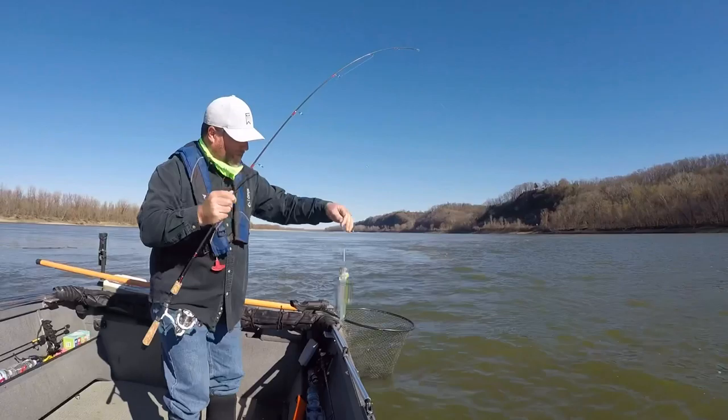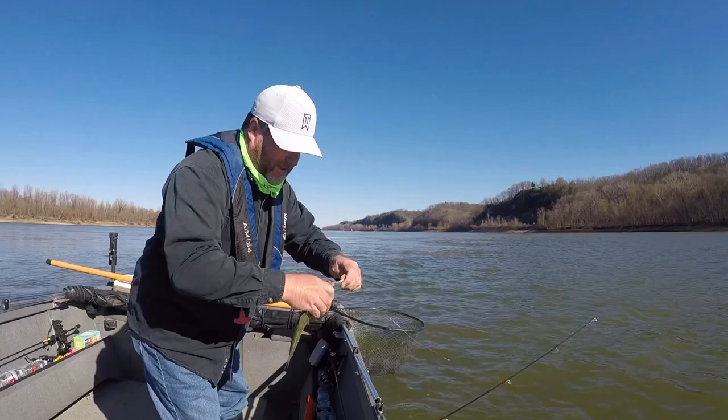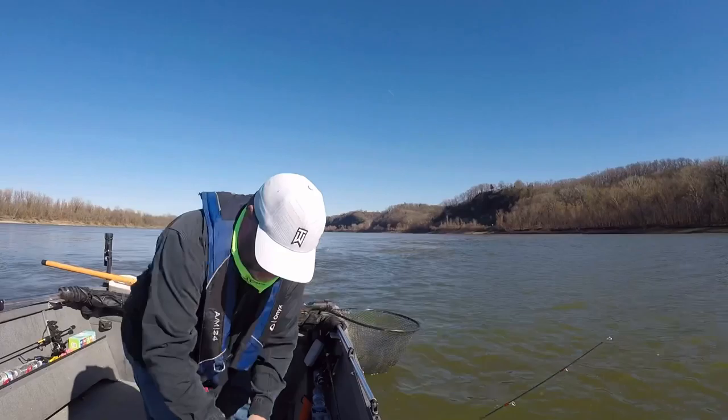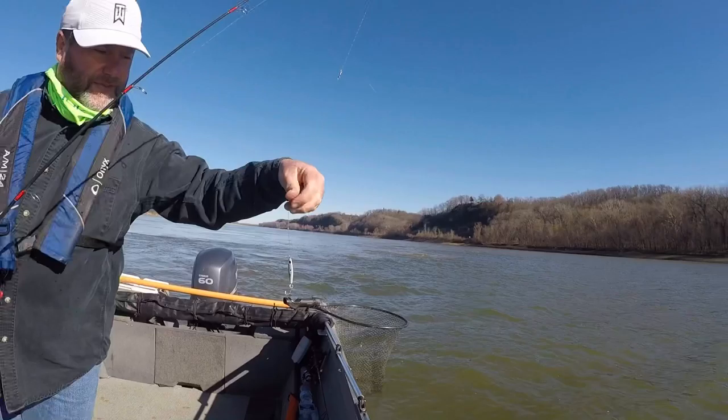I reel them in real fast and the only way I can keep them on the hook is fishing a current seam on the Missouri River in Missouri, catching skipjack. Got a three ounce Binx white scale lure.